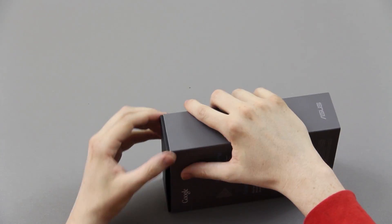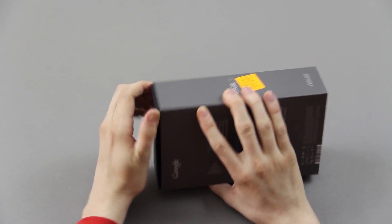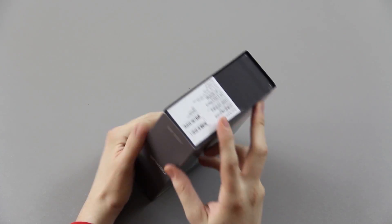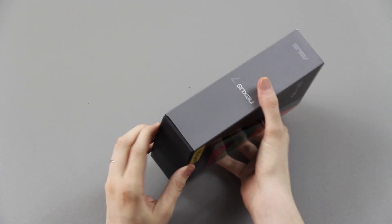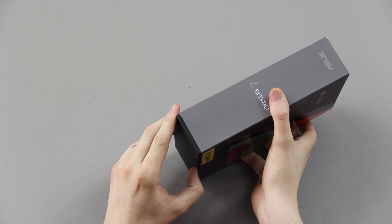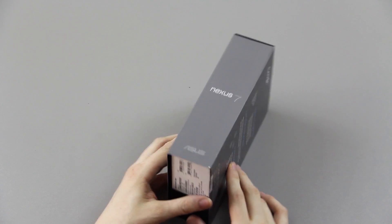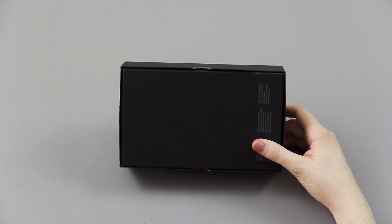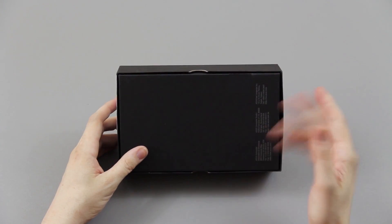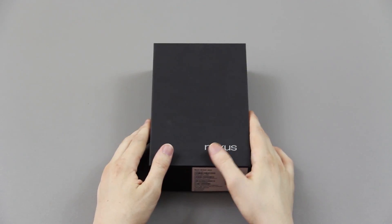There are so many unboxing videos on the Nexus 7 but I'm still going to do mine just because it lets people know that I have it and that I'll do videos on it. It's my wife's so I won't be able to just install any ROM on it, but I'll have the most essential videos like upgrades to Android 4.2.2, rooting, installing custom ROMs, all that good stuff.